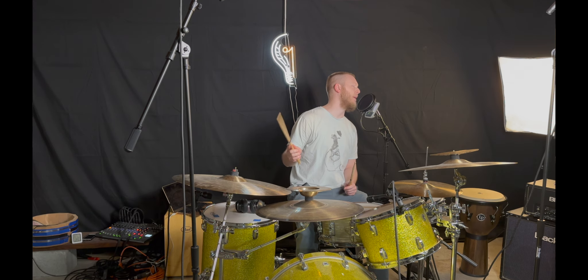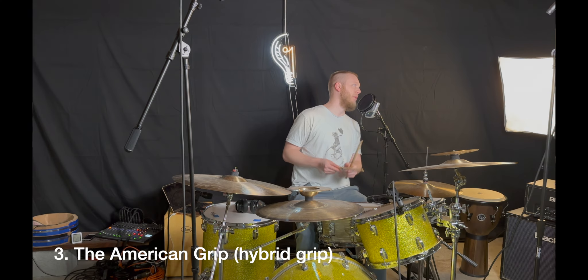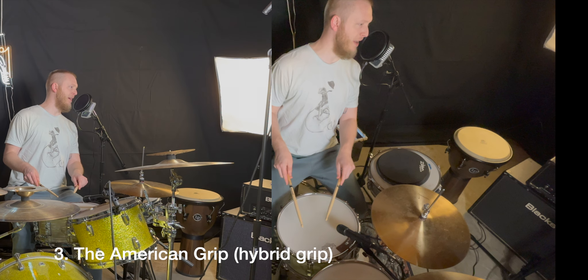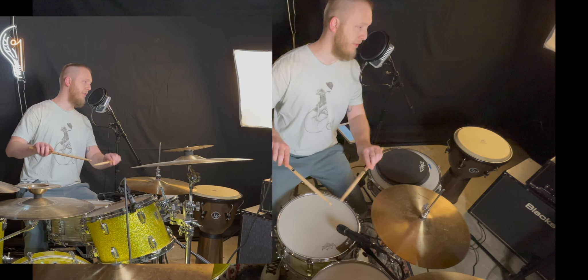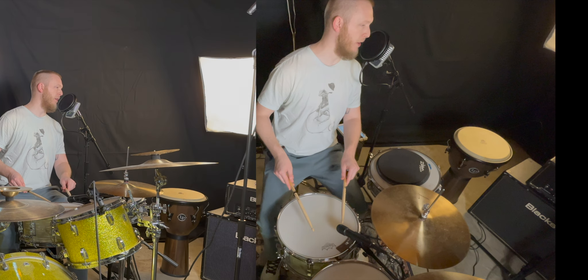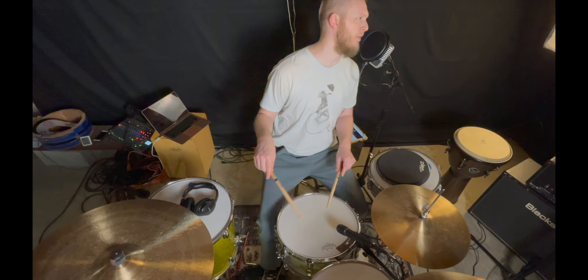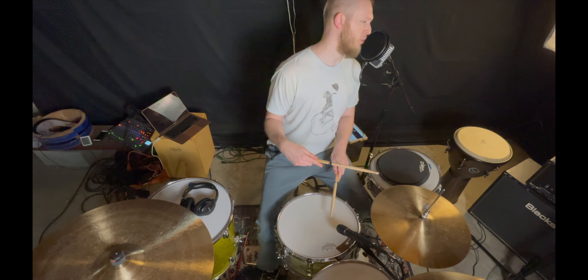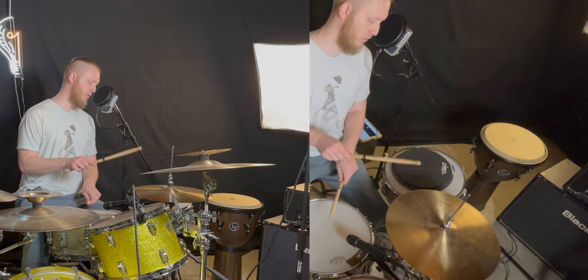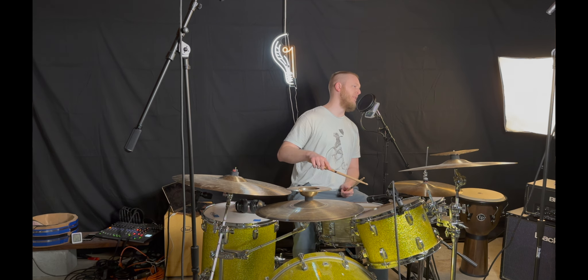Between those two grips, we have what we're naturally inclined to — when you picked up the drumsticks at the beginning and had them at 45 degrees facing each other, that's called the American grip. It's a hybrid between German and French: palms facing each other, sticks at 45 degrees. We still have access to wrist power from the German grip, but we can also apply the finger control technique, and we can still use the Moeller method with the American grip.